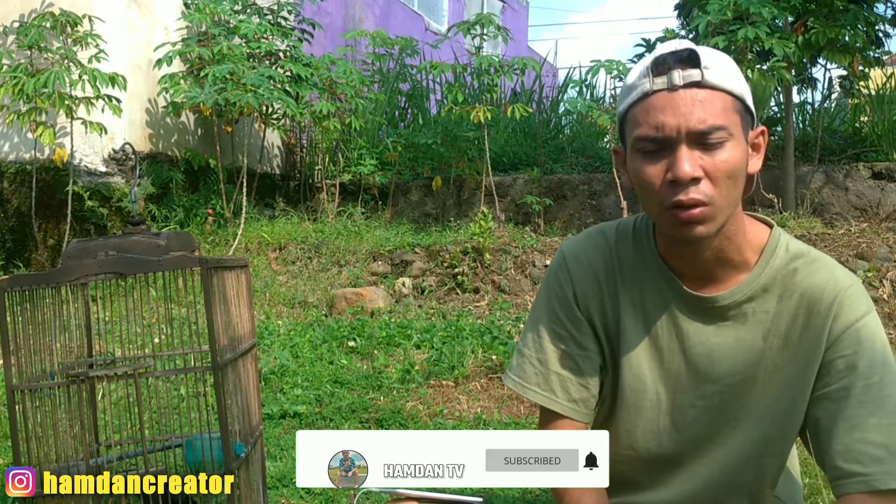Jadi kurang lebih seperti itu ya teman-teman ciri-cirinya. Mohon maaf bila ada kesalahan ya teman-teman, bila ada kurangnya bisa ditambahkan di kolom komentar dan bisa diluruskan bila ada kesalahan. Salam kicau mania, salam pencinta burung. Wassalamualaikum warahmatullahi wabarakatuh.